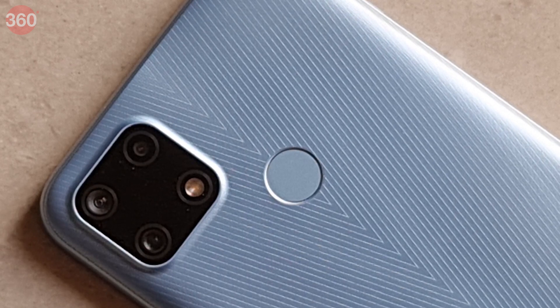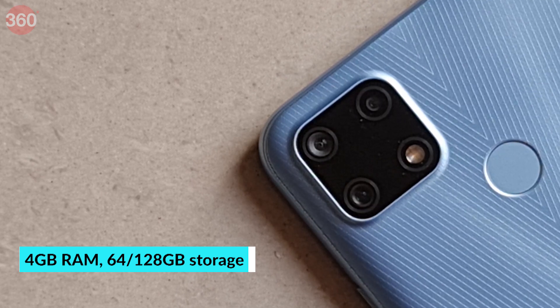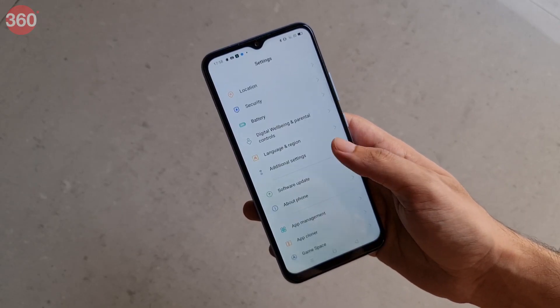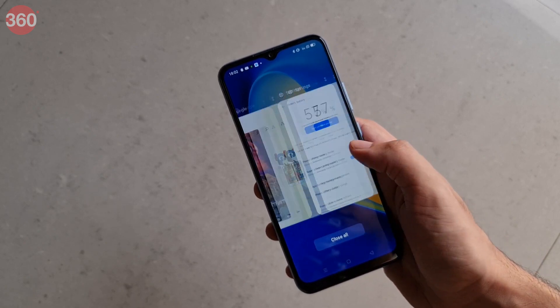Thankfully, the Realme Narzo 20 proved to be much smoother to use in day-to-day situations than the Realme C12 or the C15, no doubt thanks to the bump in processor power. Responsiveness wasn't always instantaneous, but the UI was pleasantly fluid and I didn't feel any stuttering. I was able to flip between apps quite easily.